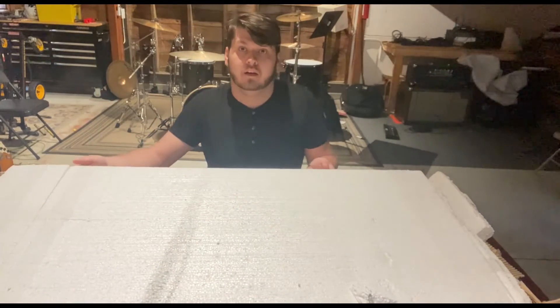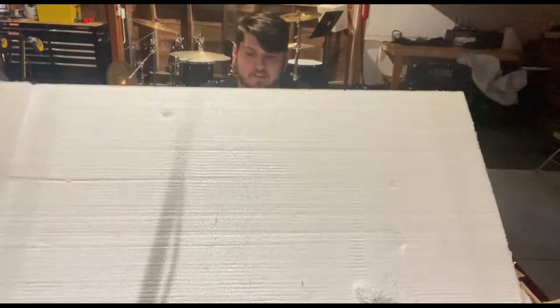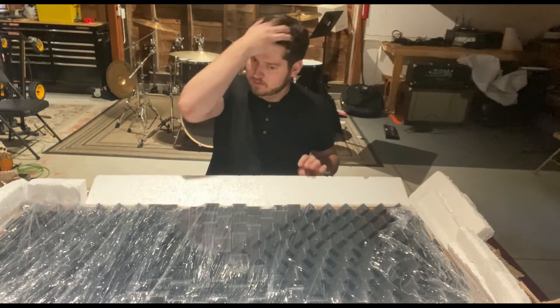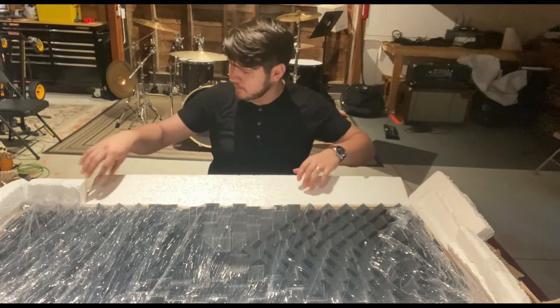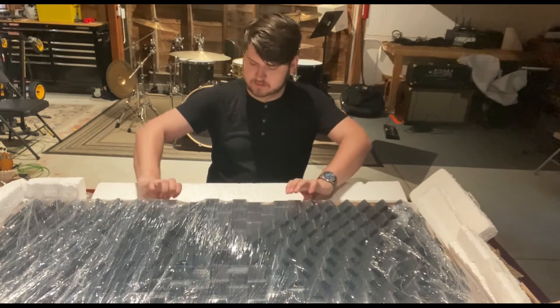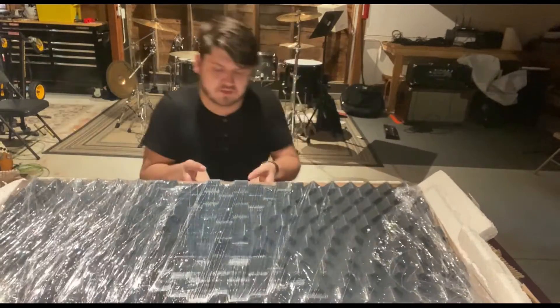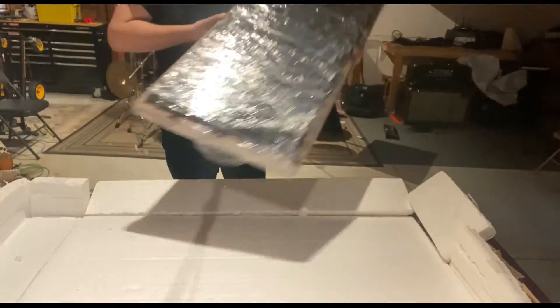Now, moment of truth. Let's open this up. Wow. Look at that. Very nice. Oh, very heavy, very well constructed.